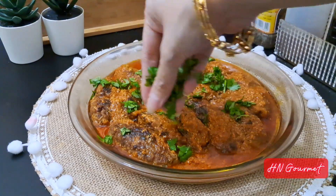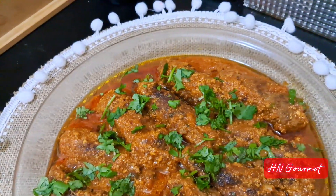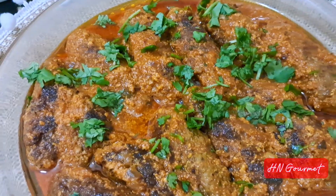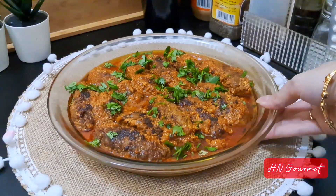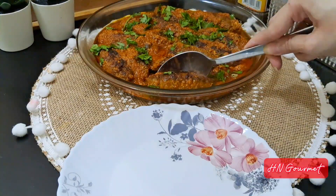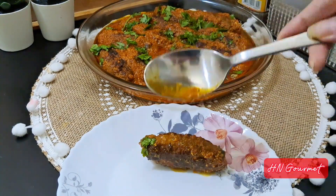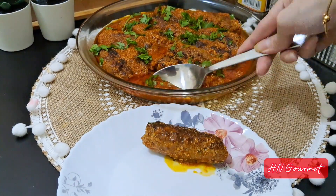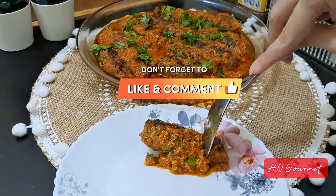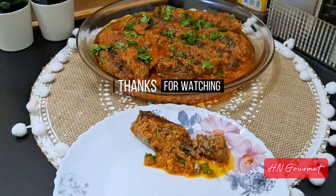You can serve this with naan or roti and enjoy these tender and juicy seekh kebabs covered in that extremely flavorful tomato gravy — it just makes it a perfect dish. It's cooked perfectly and tastes absolutely amazing, so make sure you do give this recipe a try. If you like this recipe, don't forget to hit that like button. I'll see you again with another easy and amazing recipe. Thank you so much for watching and happy cooking!